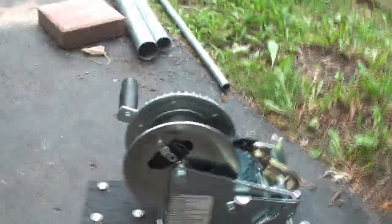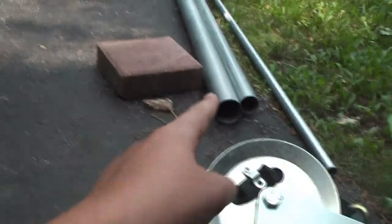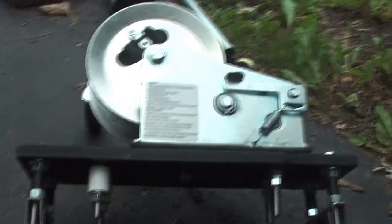This is that winch mechanism all built. It has a boat winch, and I made this plate out of wood, and there's the muffler clamps that are supposed to attach this assembly to that larger pipe. I'll leave a link in the description for the instructions on how to build this winch assembly.